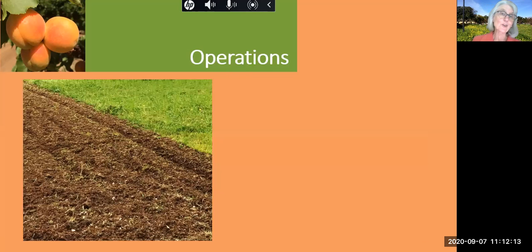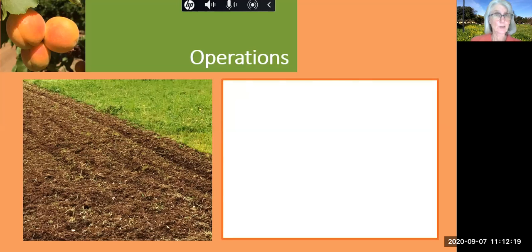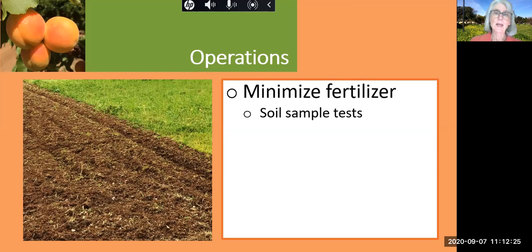What can our city orchardist do to care for the soil? To protect the quality of water that runs off into our bay, he minimizes the use of fertilizer. And ideally, based on soil sample tests, he also pays attention to what the labels on the fertilizer say is healthy.